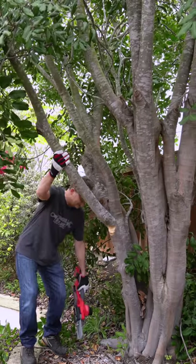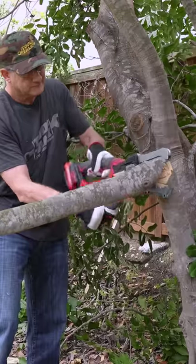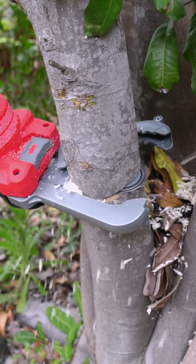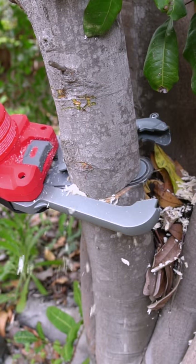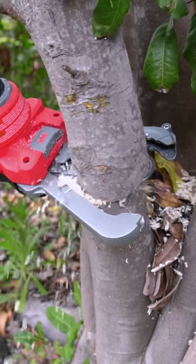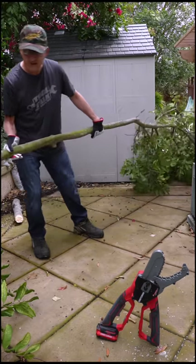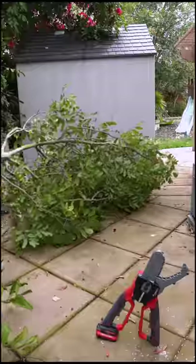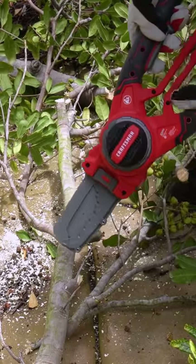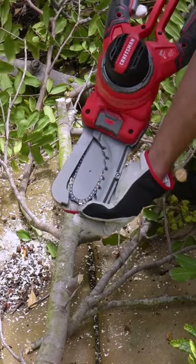There it goes — that's a big boy. It's a little bigger than I thought. Now I need to cut this bad boy up. The great thing about these guards is you can cut pretty close to the ground, concrete, or dirt, and you're not going to risk hitting the blades. See how it's protecting the front of it? That's pretty cool.